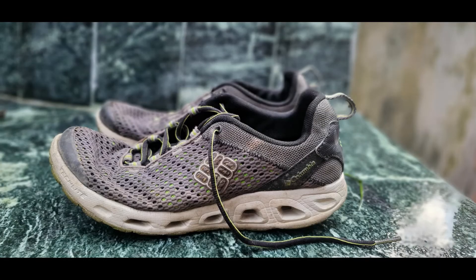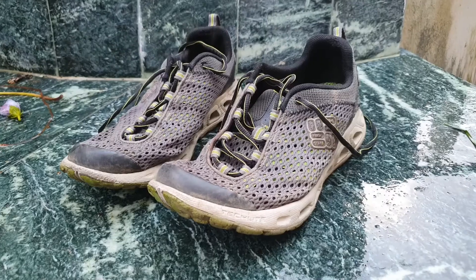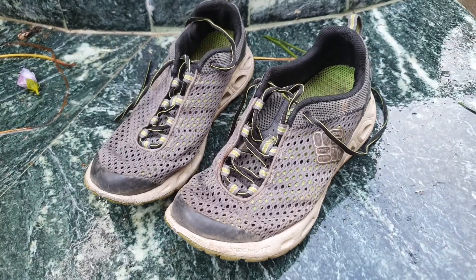Even with such rugged use, the price range of these Columbia Drainmaker 3 water shoes is in the range of 10,000 rupees. So are these shoes worth the money? The only thing is the open mesh synthetic nylon design from the top may not appeal to everybody, as we have a very conventional notion of shoes. The point is that these are not fancy shoes — they are functional shoes.